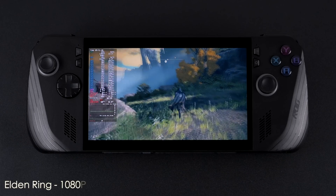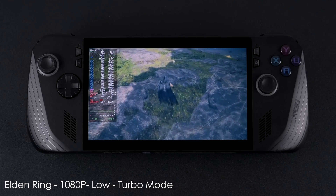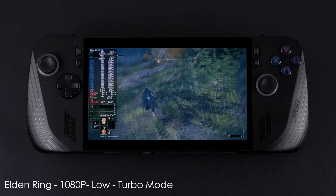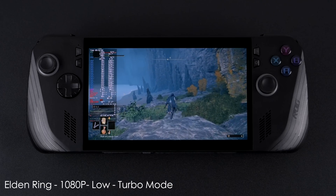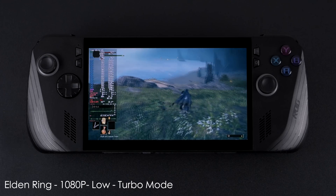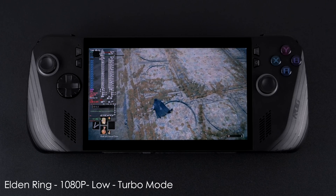Next up is Elden Ring. I'm in turbo mode, 1080p low settings, and you can see it dipping under 60 fps. For the most part it's really playable like this; throwing a little more GPU at it could get a constant 60. This is one of those games that's always giving me issues in Linux with lower-powered iGPUs. Either way it is playable, and if we drop to 900p we could stick right at 60.